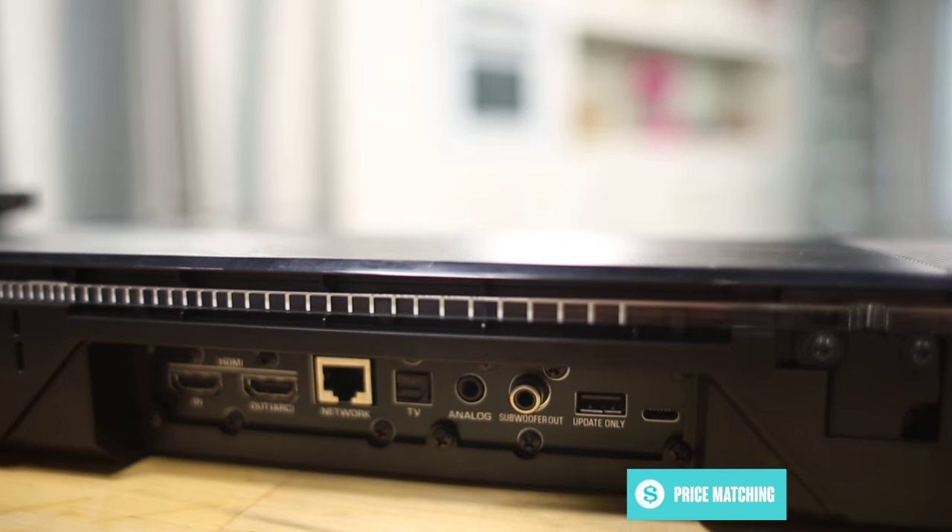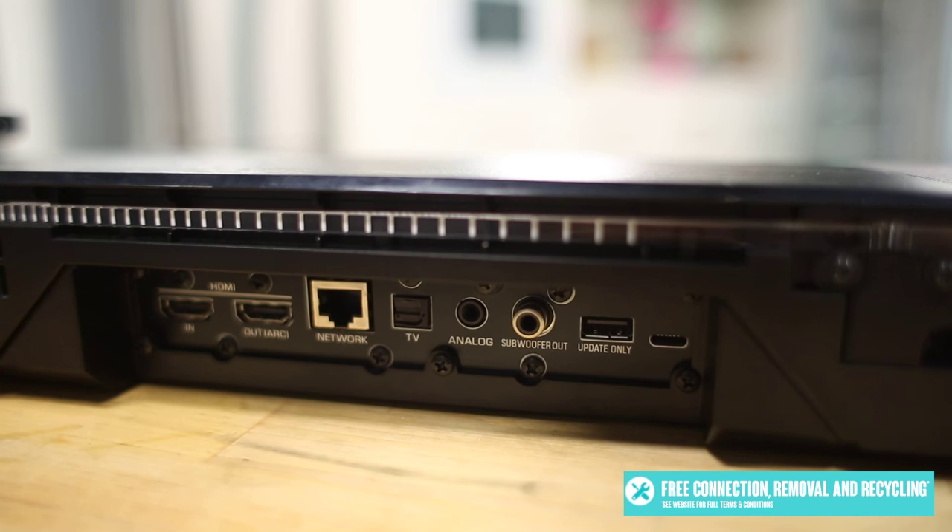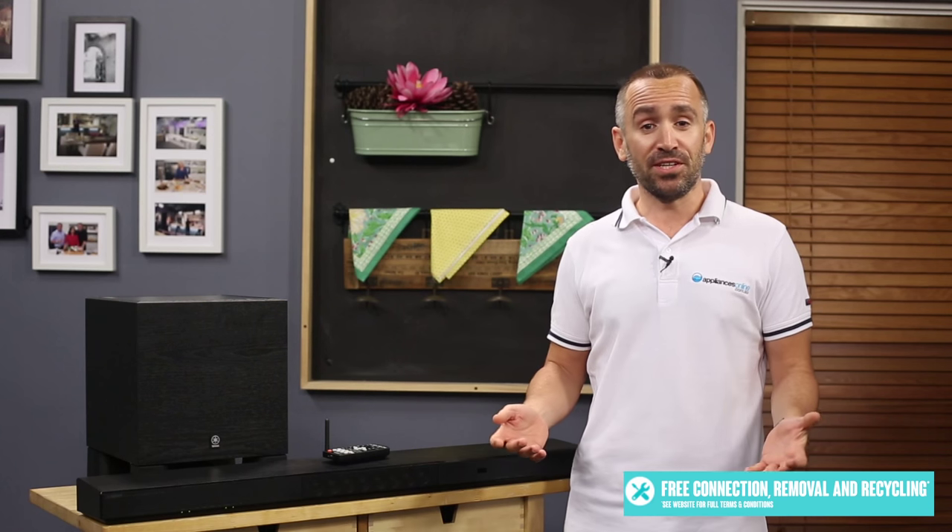To connect this soundbar to your TV, Blu-ray player, or sound system, you can use an HDMI cable or similar wired connection. Alternatively, you can wirelessly connect to a range of digital devices via Bluetooth, AirPlay, or your home's wireless network. The soundbar comes with a remote control included for managing its functions.